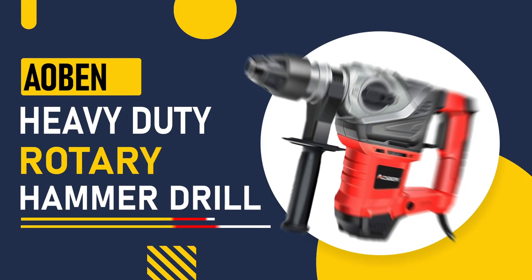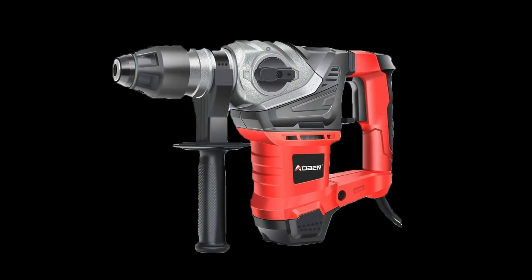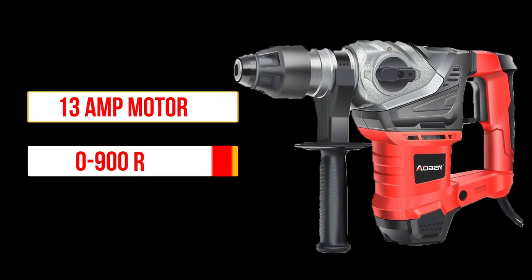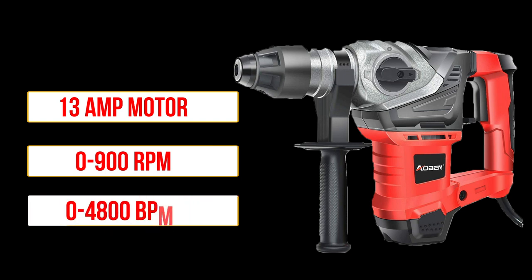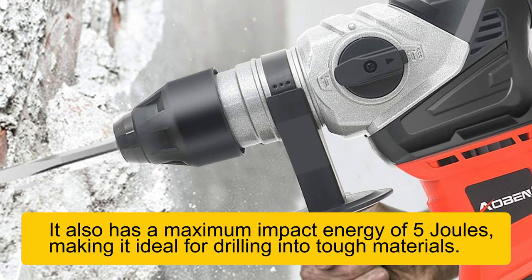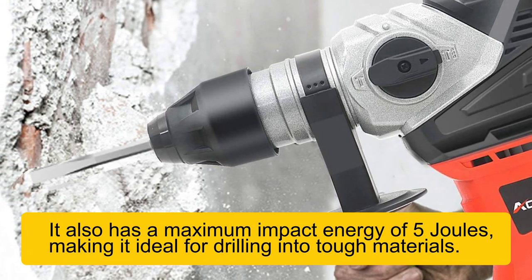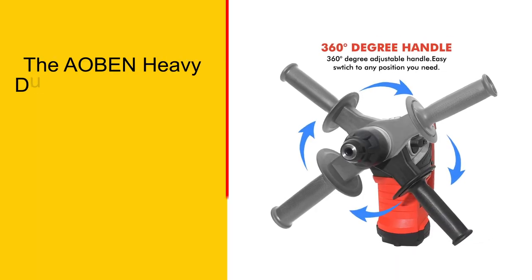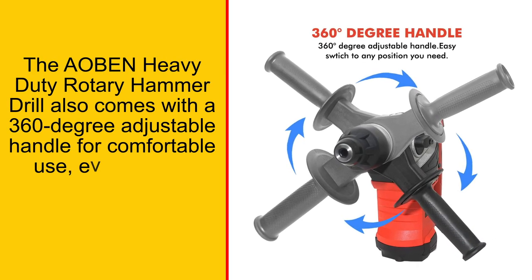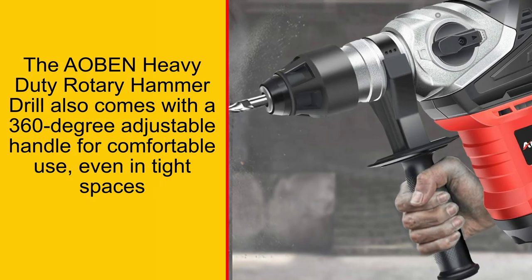Number 2: Albin Heavy Duty Rotary Hammer Drill. This drill is packed with features, including a 13-amp motor, 0–900 RPM, and 0–4,800 BPM. It also has a maximum impact energy of 5 joules, making it ideal for drilling into tough materials. It also comes with a 360-degree adjustable handle for comfortable use, even in tight spaces.